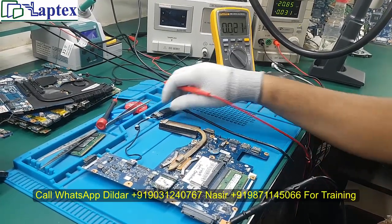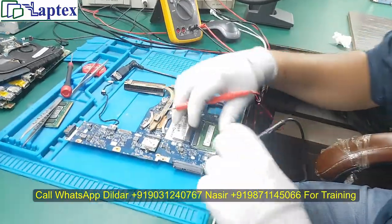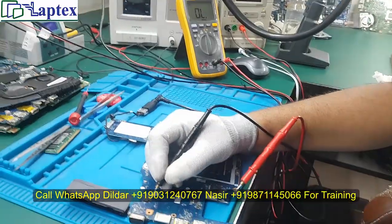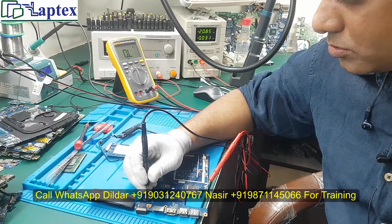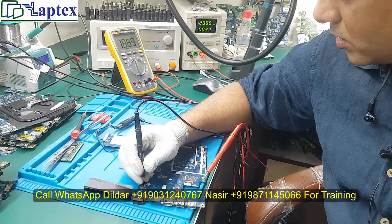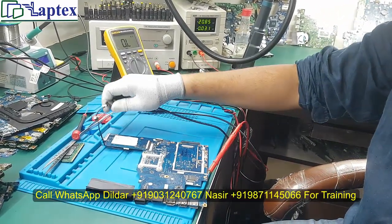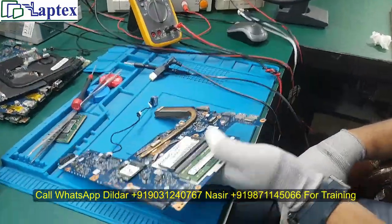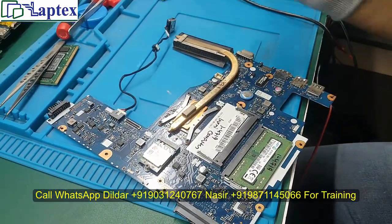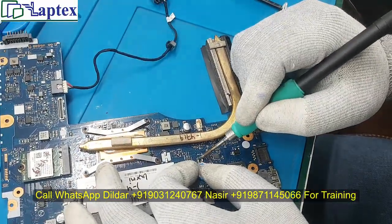Since it is not turning on by itself, let me check the CMOS battery. We are going to touch the second pin from the right-hand side to see if it turns on. It is not turning on. So if you find this type of case, I would recommend you first of all remove the CMOS cell. Most of the time the laptop will turn on because this is called the reset process.